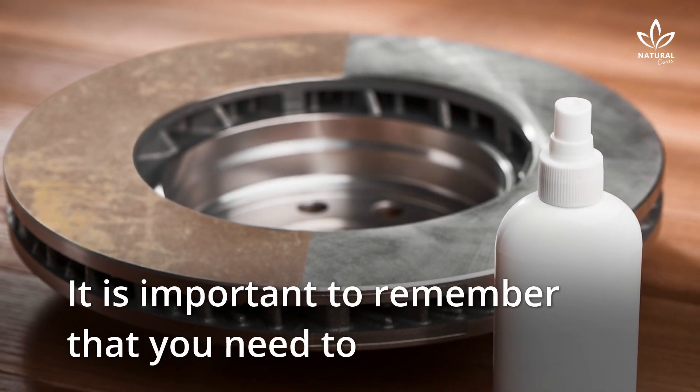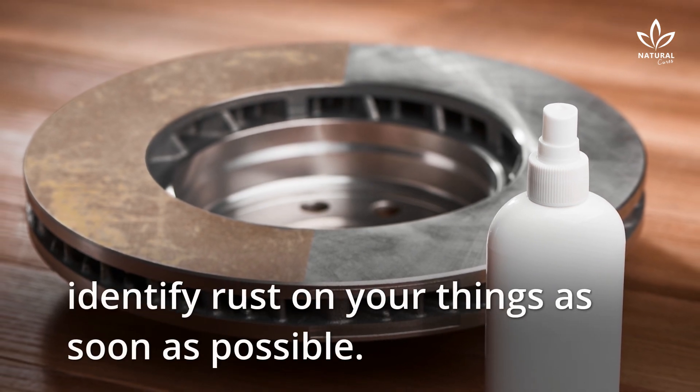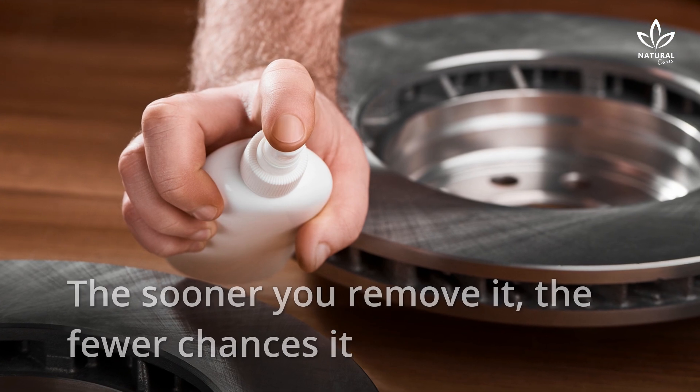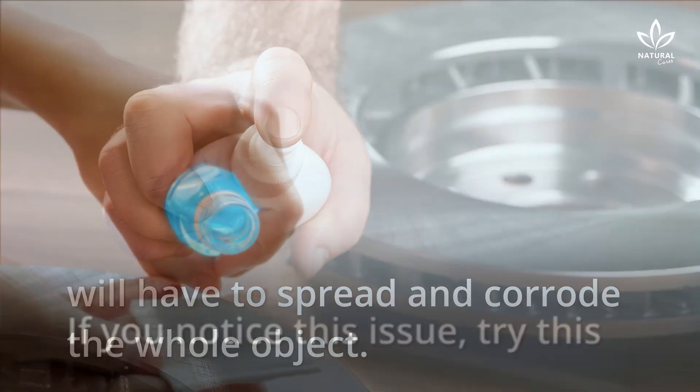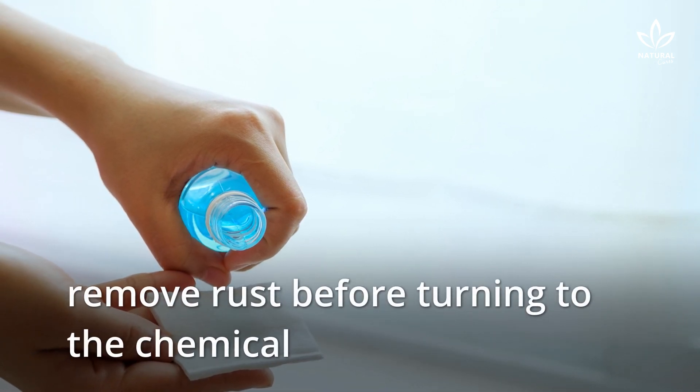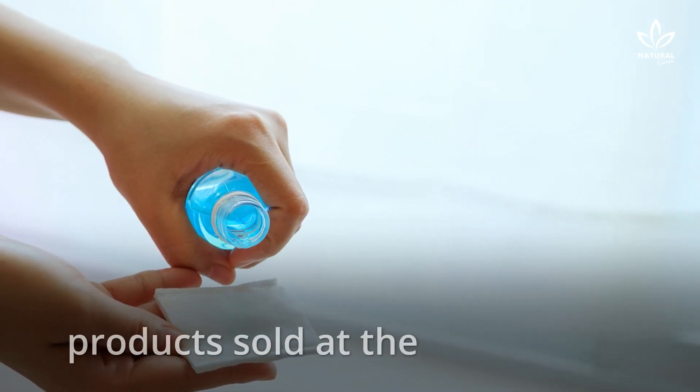It is important to remember that you need to identify rust on your things as soon as possible. The sooner you remove it, the fewer chances it will have to spread and corrode the whole object. If you notice this issue, try this recipe to remove rust before turning to the chemical products sold at the supermarket.